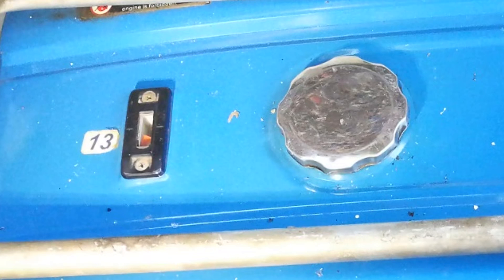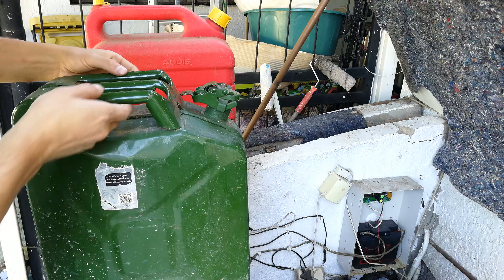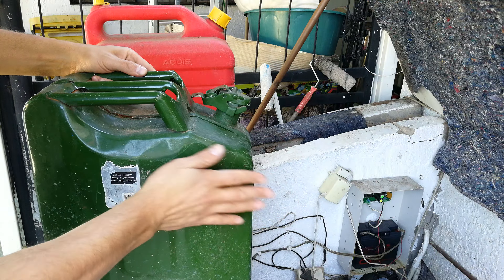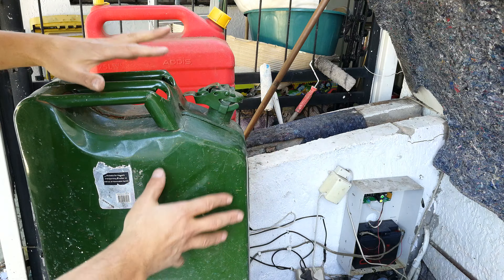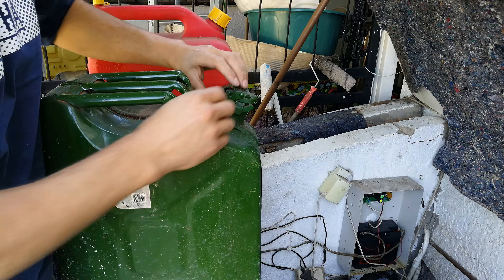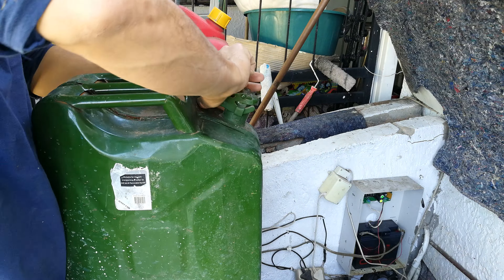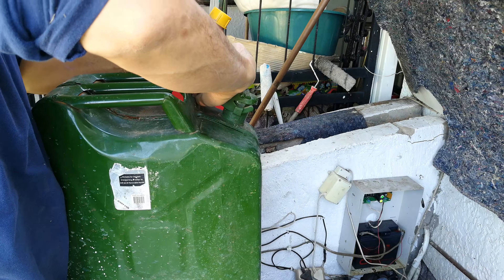Here is a steel one. Keep in mind these are not all the same — the color coding is very important, and it must meet the standard for fuel. Petrol is normally not blue; blue is typically for water. This opens like this — it might be under a bit of pressure, so be careful when you open it.